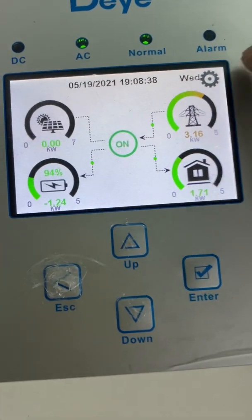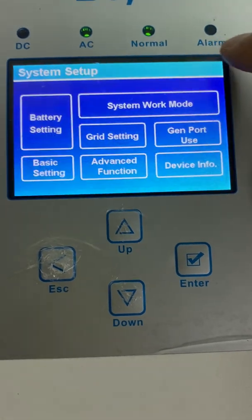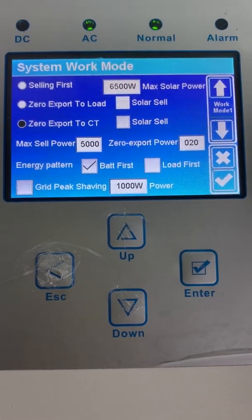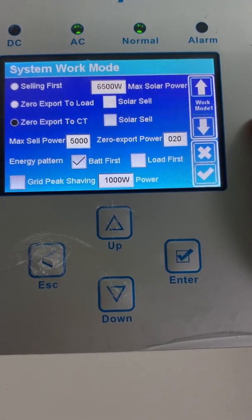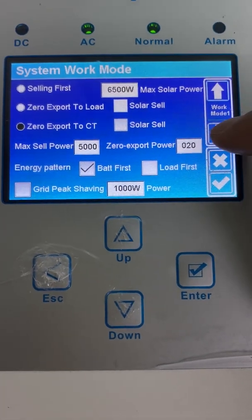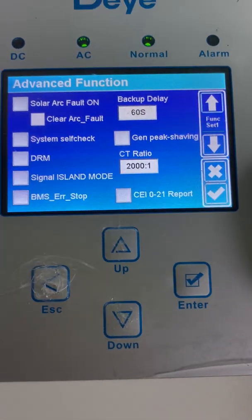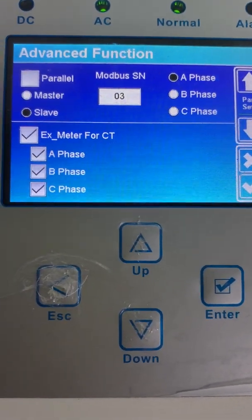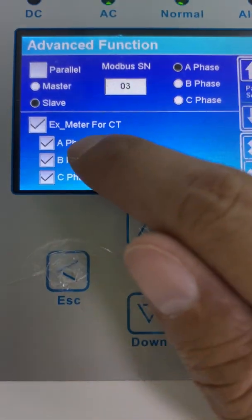Now let's go to the settings. As we can see, the utility grid is charging the battery and the power load. Currently we use zero export to CT mode — make sure you are using zero export to CT model. Only in this model can it detect the home load. We also need to go to meter for CT, which means you connect the energy meter instead of the CT. It's better to choose A, B, C three-phase.